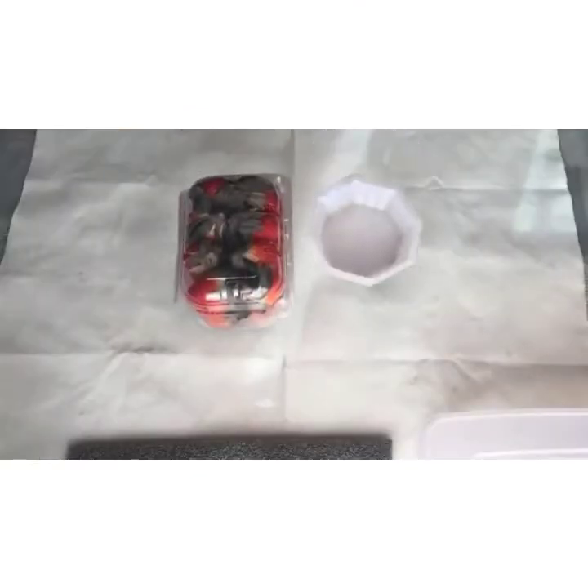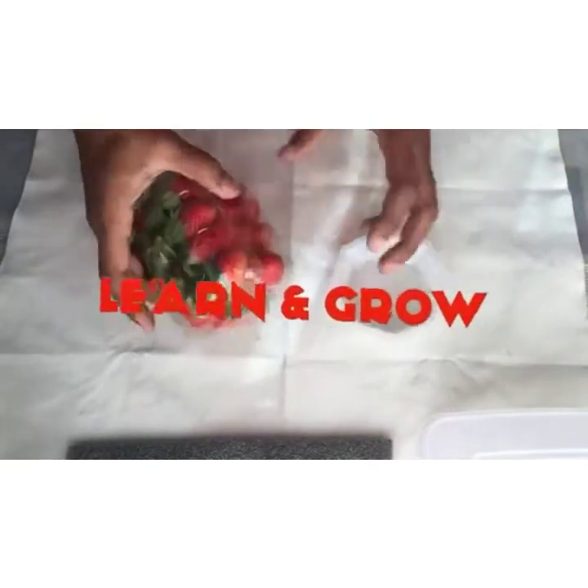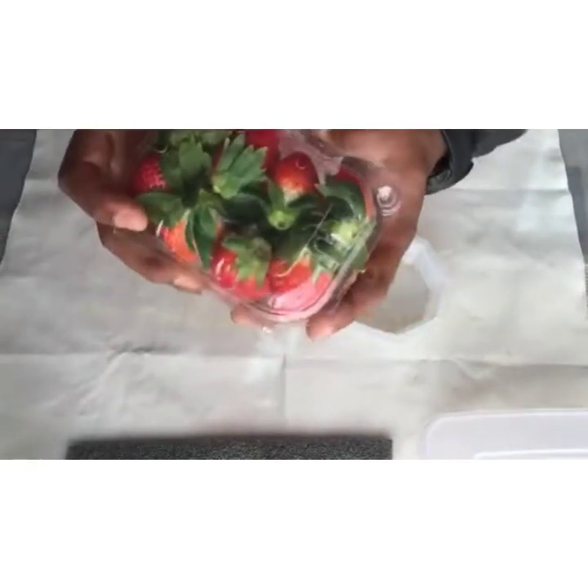Hello and welcome my friends. Today I am going to show you how you can grow a strawberry plant at your home.